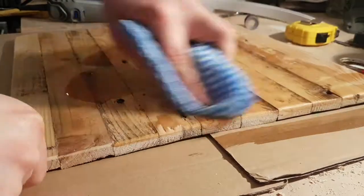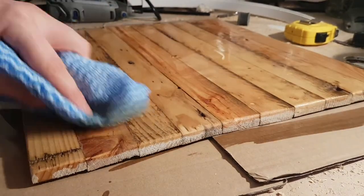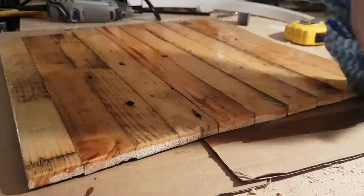From there I just gave it another coat of the oil. This came out really well — every coat of the oil just started to look better and better.